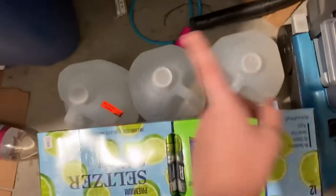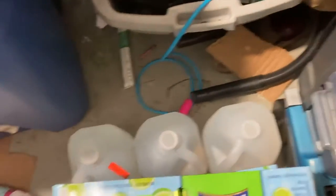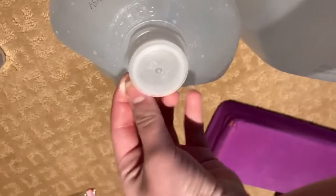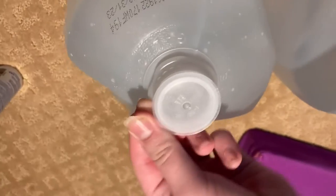We already have two gallons but we have three gallons of water. The reason we don't use tap water is because it takes longer to clean — you just have to add the chemicals and wait an hour and then it's done. I can't open this.